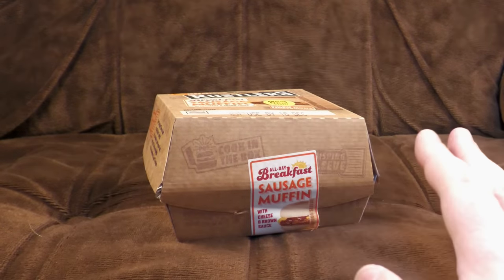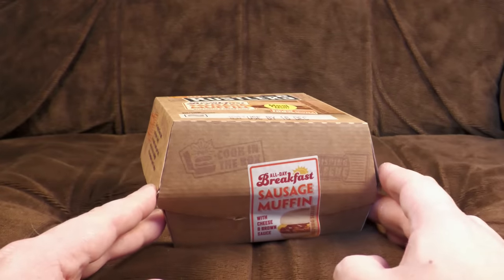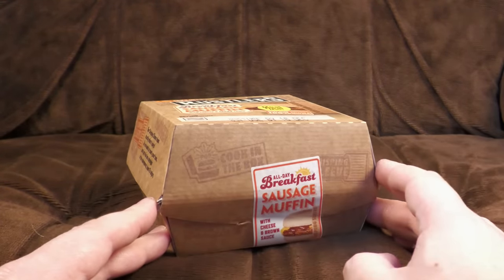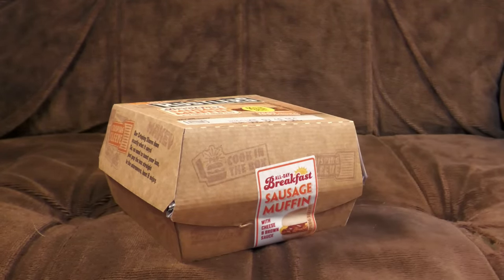It's burger time - I want to get all the burgers out of the way before Christmas so I don't have to think about burgers in the new year. People have said to me: did you know that Rustlers do burgers that you just put straight in the microwave - you buy it off the shelf in the box and just put the box straight in the microwave. I was like, no, I did not. So I've got a couple to look at.